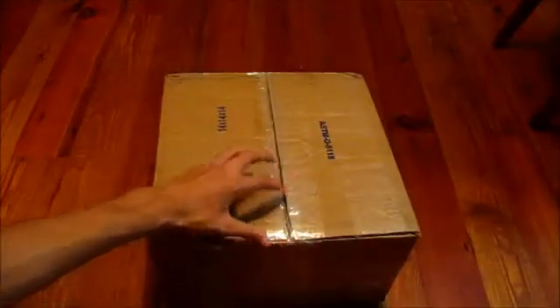Hey everyone, Koban Armand, you're 456 here, recording another video. I'm showing you a quick unboxing on my Sony PS3 that I just got today.